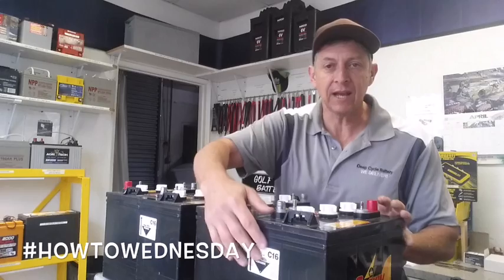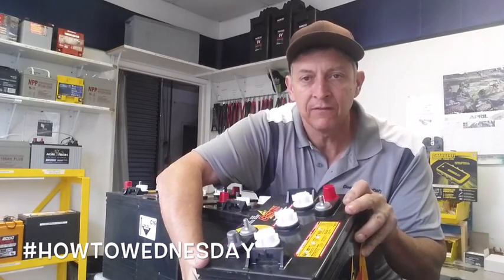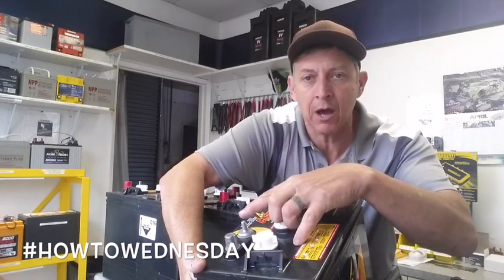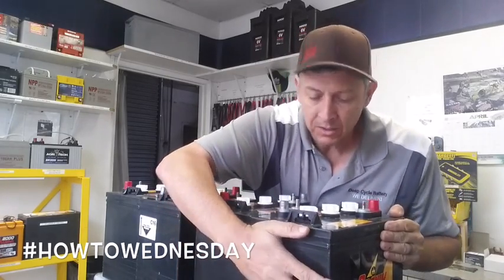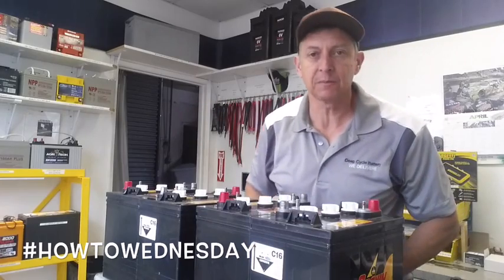They have a really nice feature on top — a twin terminal. If you can see, they have the stud and the autopost combination here, which is sometimes really nice. So we're going to put these together in series parallel.